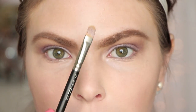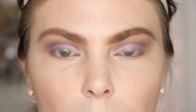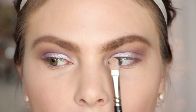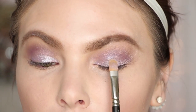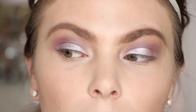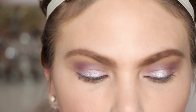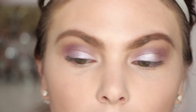On that same MAC 242 brush I'm going to flip it over and use the other side to go in with Whimsical. I want to place this right in the center of my eyelid, lining it up with the iris — the colored part. This is going to make your eyes look bigger and more wide awake.